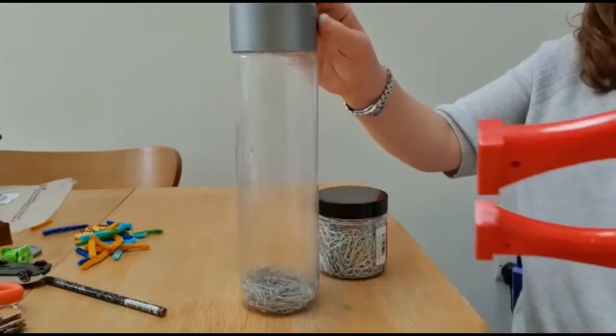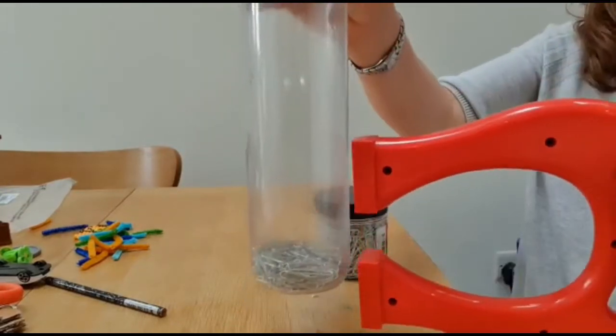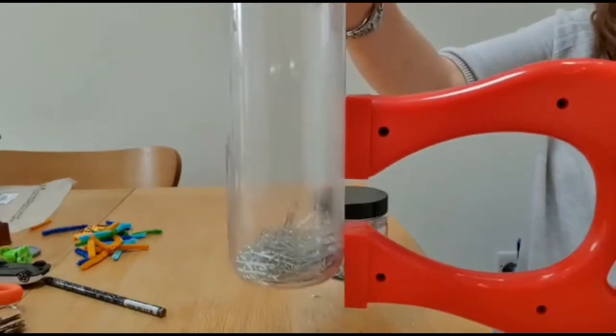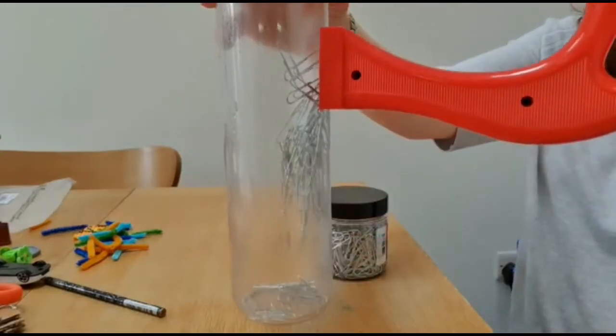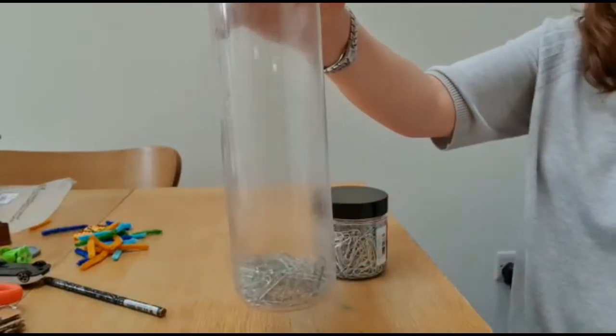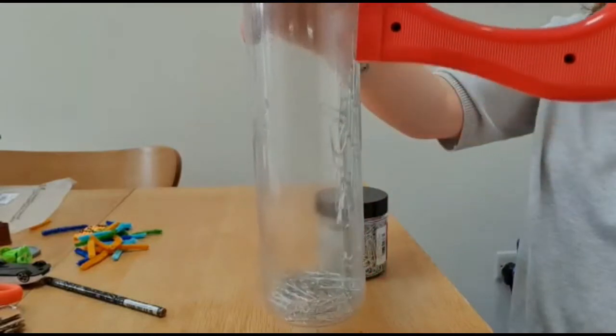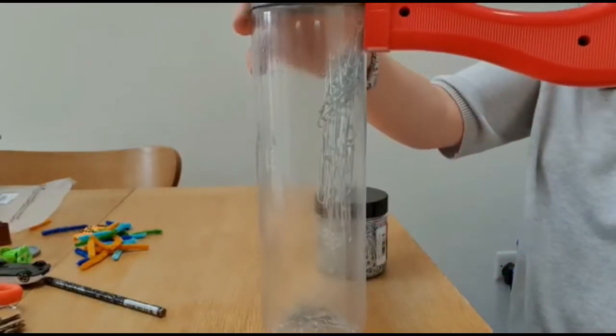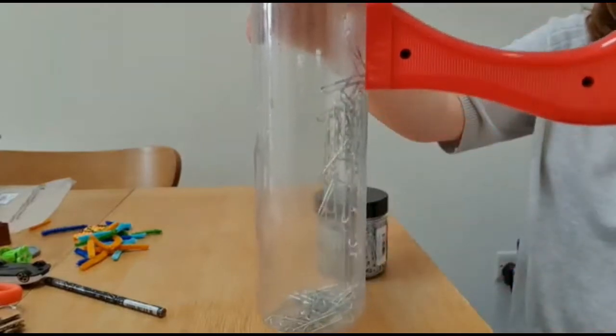The magic obviously happens when you attach a magnet. You can talk about and explore how you can have control now over those paperclips, because you can lift them up and let them drop. Really fascinating for small people — and adults too, really. It's quite rewarding to watch.